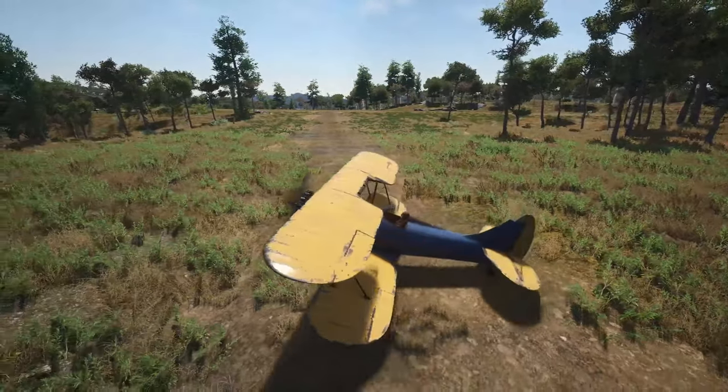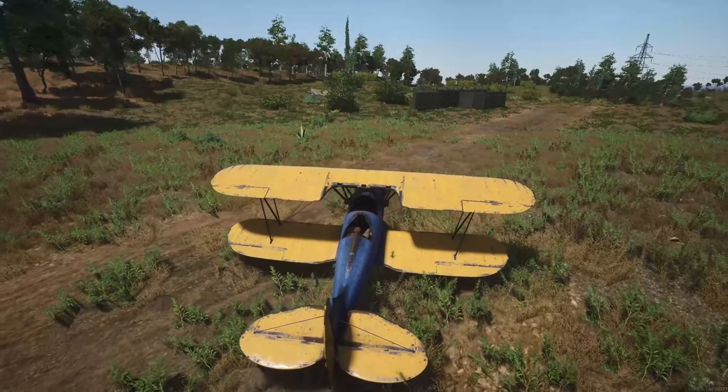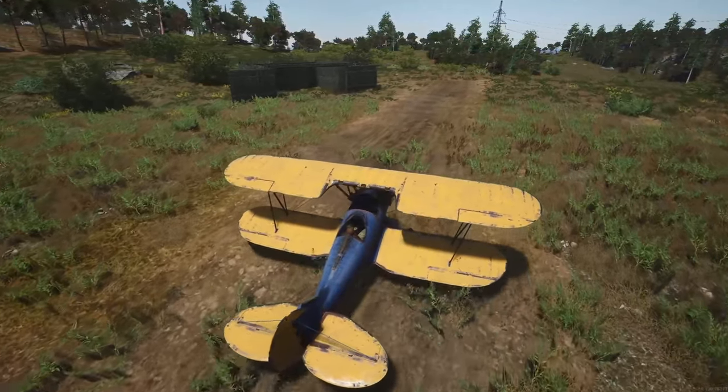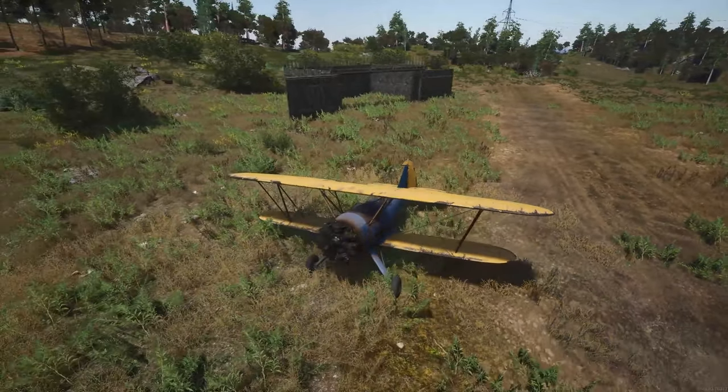It's relatively easy to control the plane in a taxiing position, especially if you know how. Q and E while you're taxiing will move the plane left to right. The more power you have, the quicker you turn, but obviously the easier it is to crash these things.